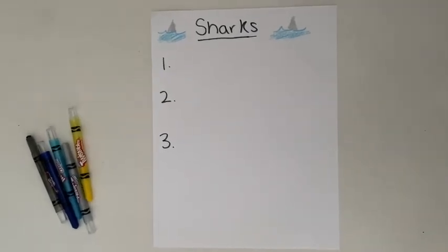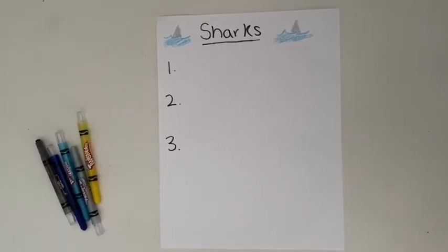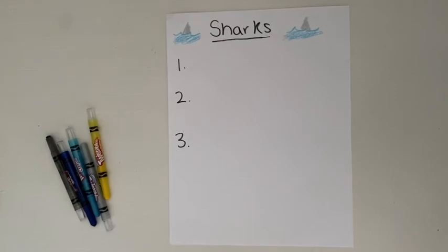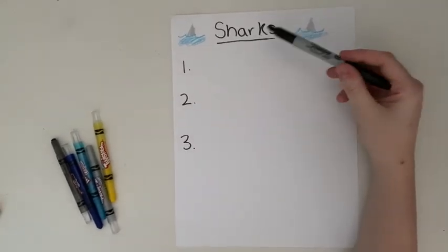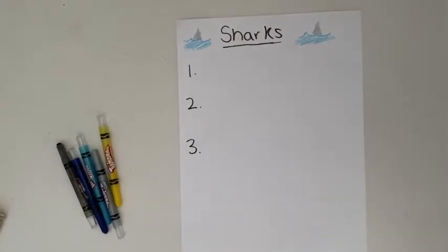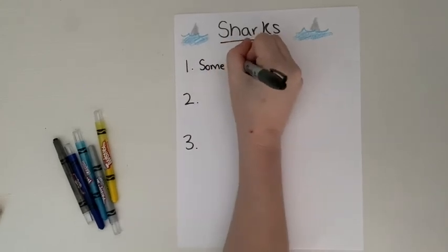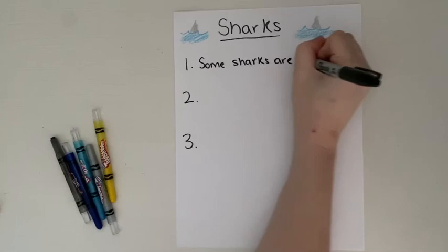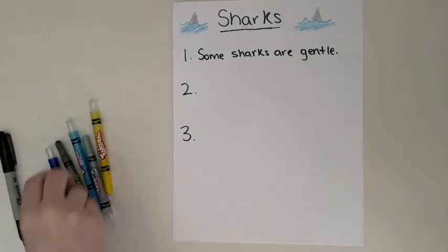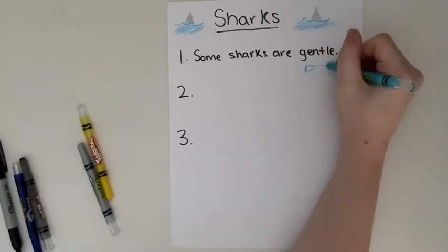We just finished reading 'Chomp: A Shark Romp,' and now we're going to list some facts we learned. You can do this activity at home with a parent's help. I titled my page 'Sharks' and drew some shark fins to decorate. I'm going to list three facts. The first fact I'm going to write is: 'Some sharks are gentle.' One of the gentle sharks we learned about was the whale shark, so I'm drawing a little whale shark beside my sentence.